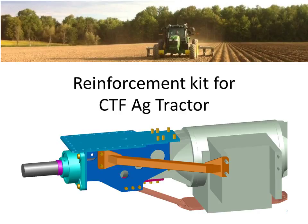This video is going to describe a reinforcement kit and talk about controlled traffic farming.